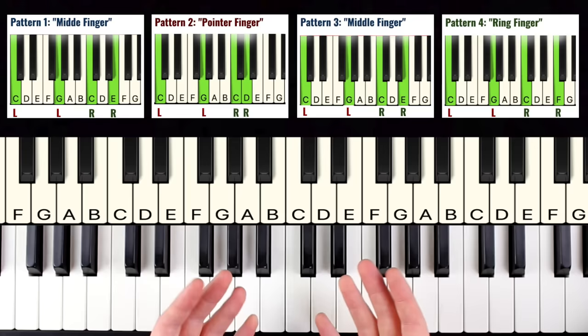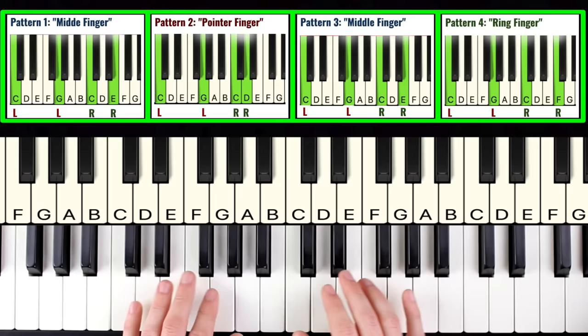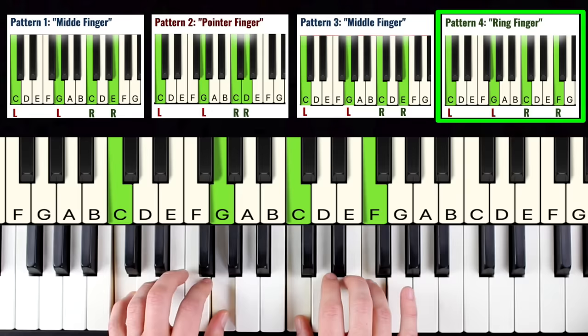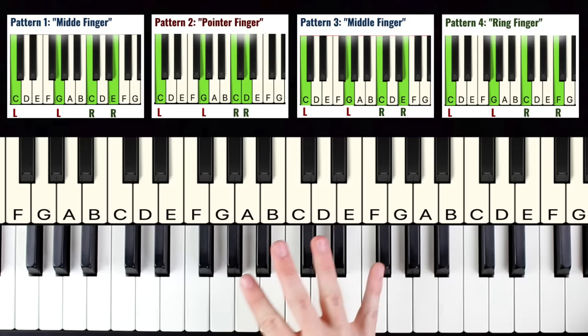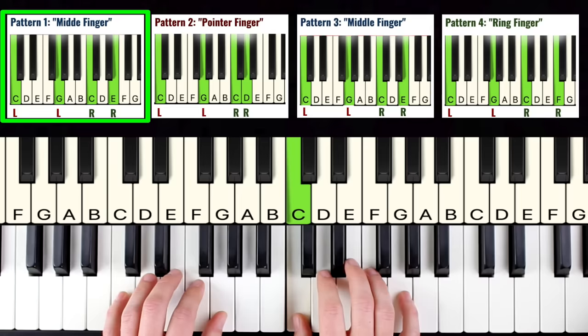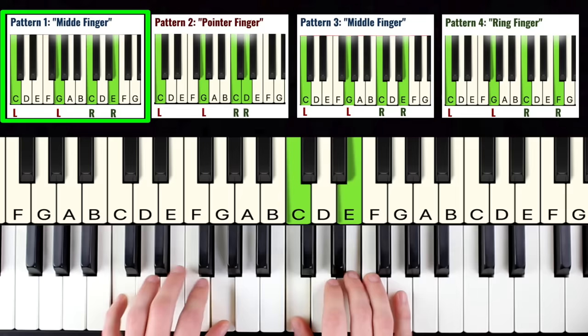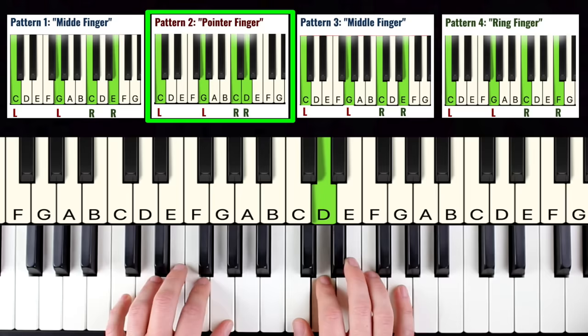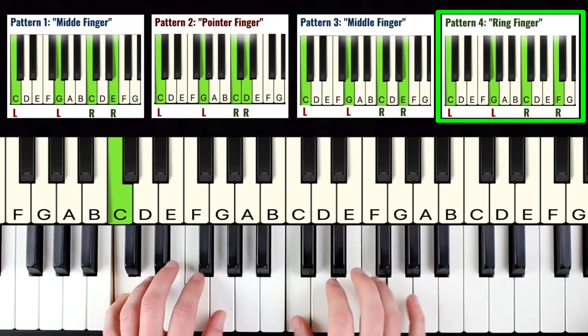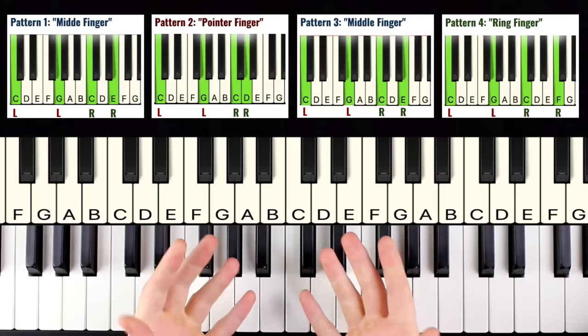Now we're going to try putting all four patterns together. We have pattern one, pattern two, pattern three, and pattern four. For the grand finale, we play each pattern four times. Remember to hold the pedal down throughout. So it goes: pattern one — one, two, three, four — switch to pattern two — one, two, three, four — pattern three — one, two, three, four — and pattern four — one, two, three, four. Once you get it fully sped up, it sounds really impressive!